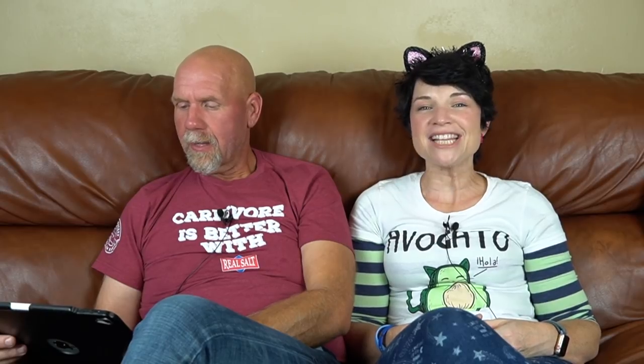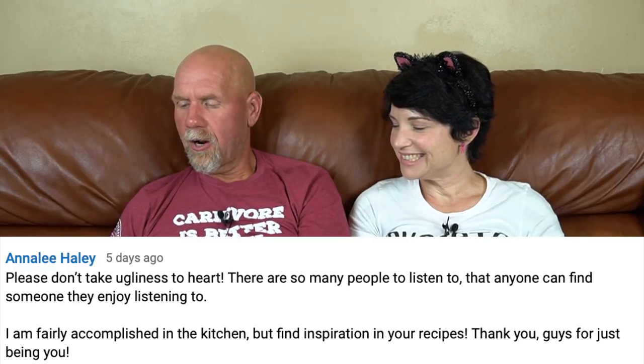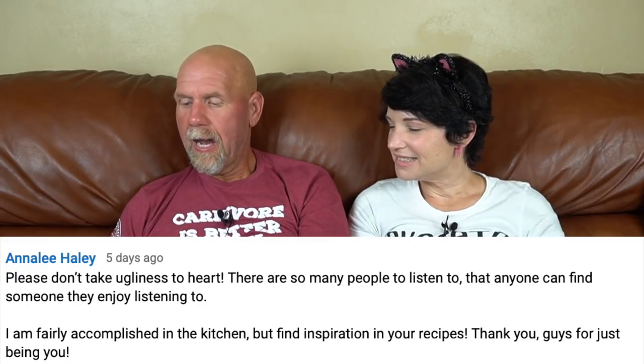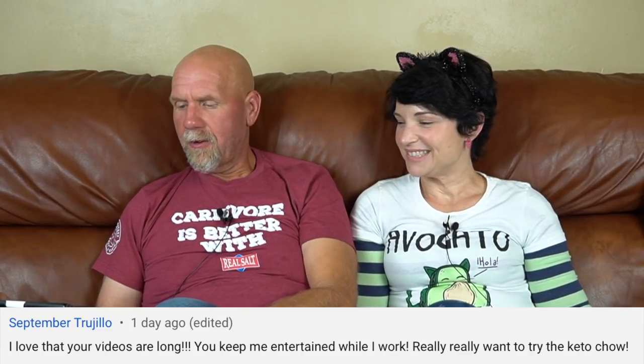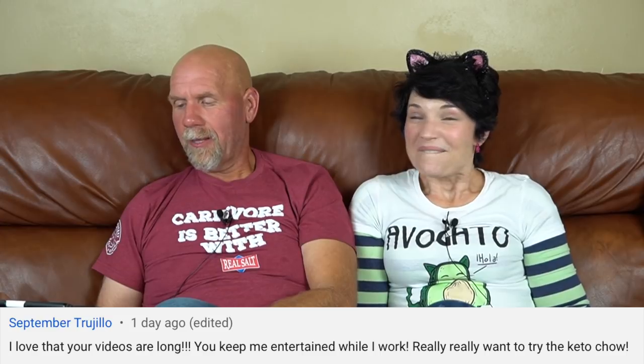Annalie wrote: 'Please don't take the ugliness to heart. I am fairly accomplished in the kitchen but I find inspiration in your recipes. Thank you for just being you.' September wrote: 'I love that your videos are long — you keep me entertained while I work. Really want to try the Keto Chow.' Well, we'll have Keto Chow in our 5,000 subscriber giveaway box — another chance to win!